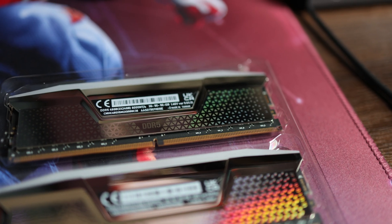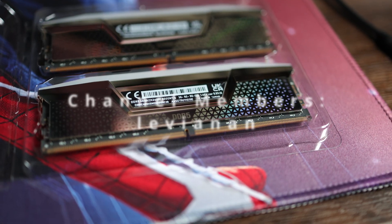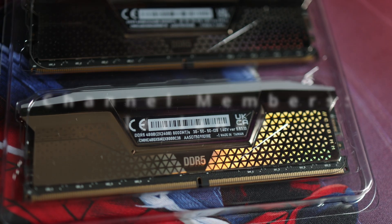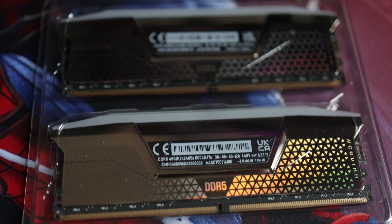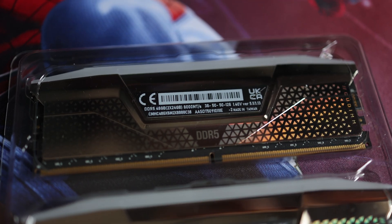And that's it for this video. If you found this helpful, hit the thumbs up button, consider subscribing to the channel, and drop a comment below letting me know what memory capacity is in your gaming rig. Take care and hope to see you all in the next one.